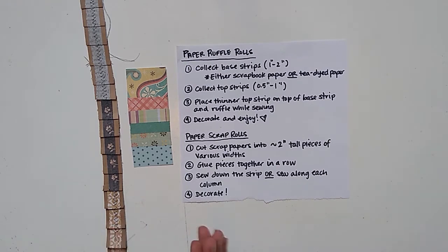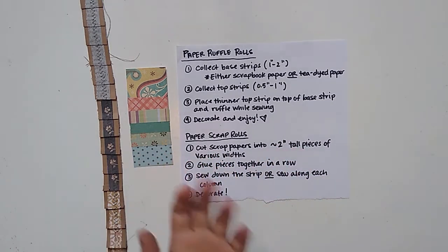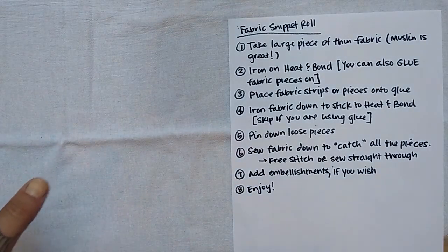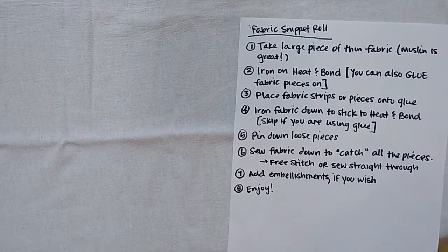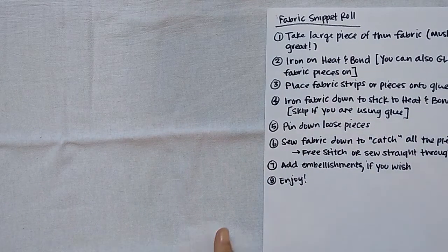Those are the paper rolls, and now I'm going to quickly show you how to do the fabric snippet rolls my way. I'm super lazy, so this is probably not the exact right way to do a fabric snippet roll, but I'll show you nonetheless. For the fabric snippet roll, I'll give you a basic understanding of how to do this. I probably won't go all the way through because it will take quite a long time and this video is probably long enough.